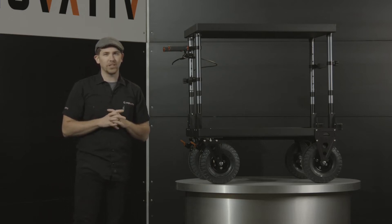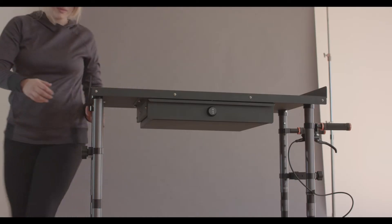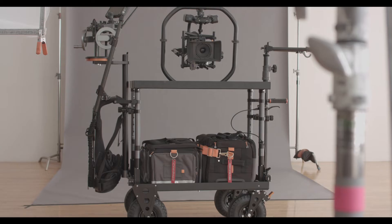Hi, Pat here with Innovative, thanks for watching. Today I'm going to go over the hydraulic disc brake system that we have as an awesome feature and option for the Echo and Ranger carts.